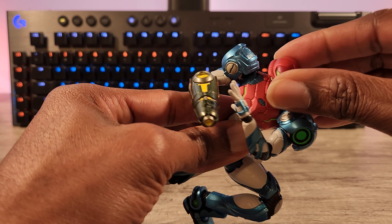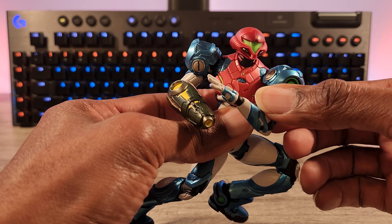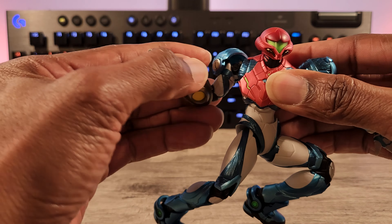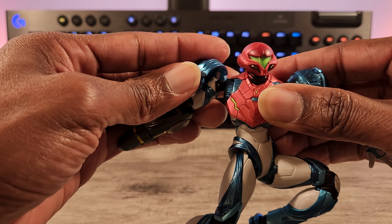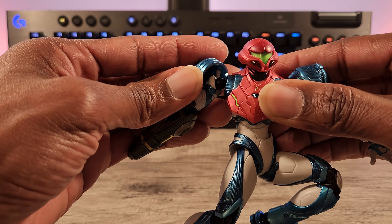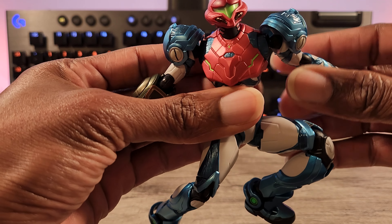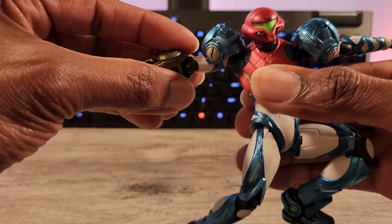Let me zoom in here a little bit and get to the reason you guys came by, which is actually the figure. Bringing her in pretty close — that detail.